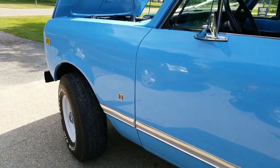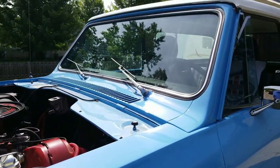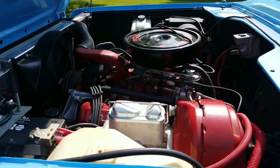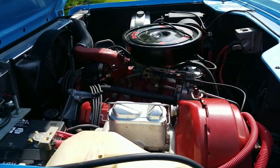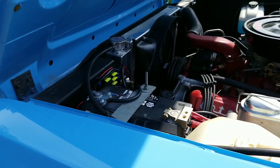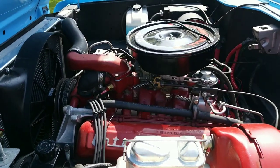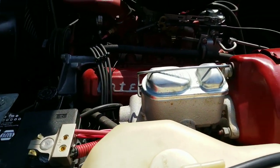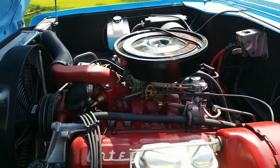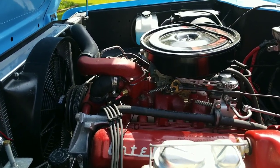There's a pretty long list of items this truck has. Starting up at the top, it's got a brand new windshield. Looking at the engine, it's got a brand new Holley carburetor. It has a brand new electric fan with a brand new three-core aluminum radiator, a brand new battery, brand new master cylinder, and a brand new washer fluid tank. We just converted this truck over to HEI ignition.